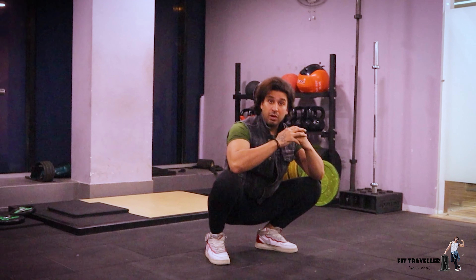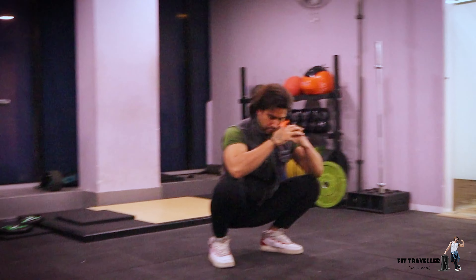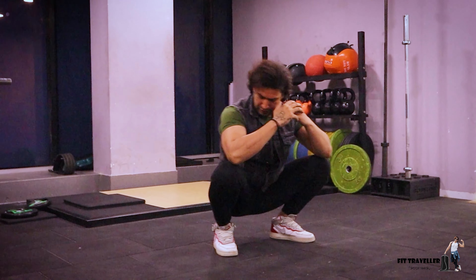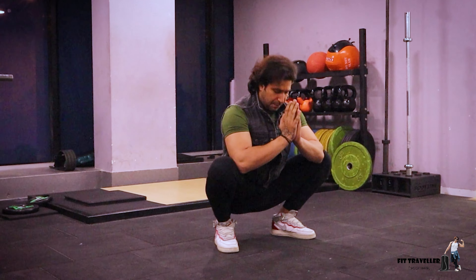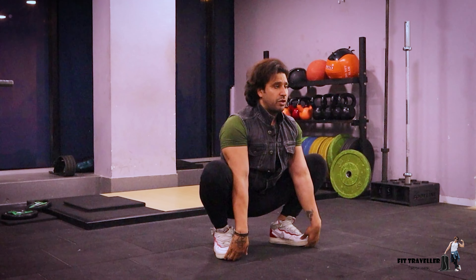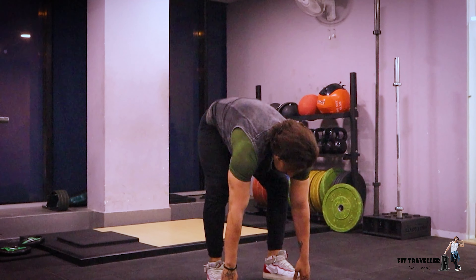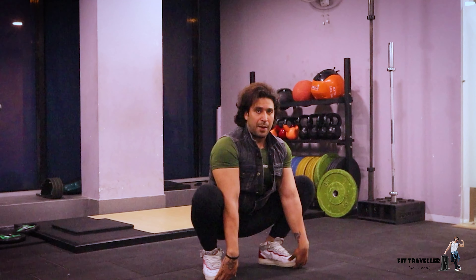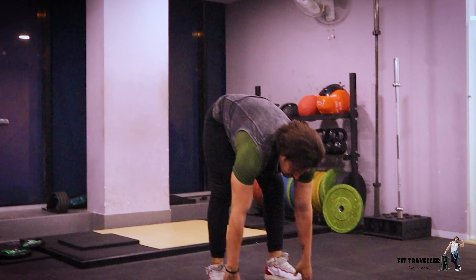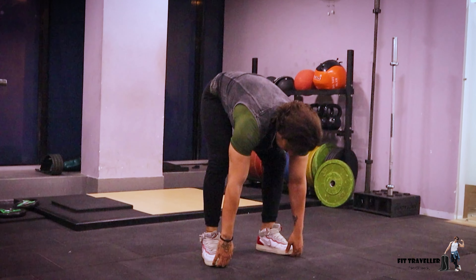You can hold on, counting one, two, then one, two. Then you can hold on your toes and go all the way up, then again down. The back has to be straight — stretch, stretch, stretch, stretch, then again stretch, stretch, and lock.